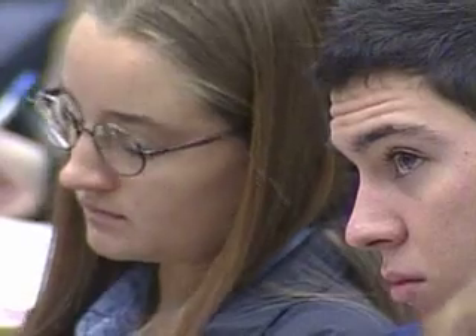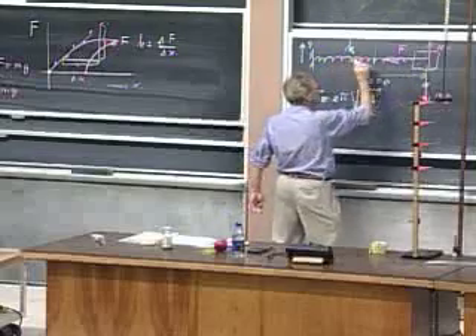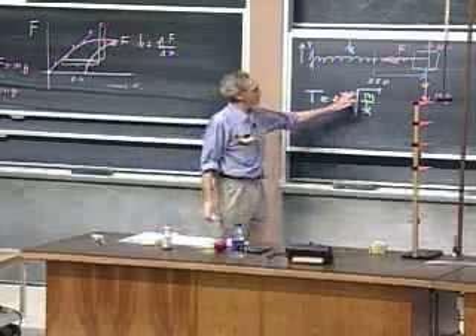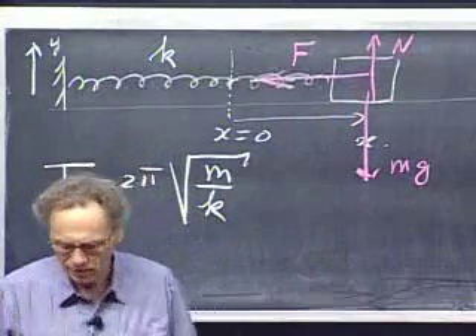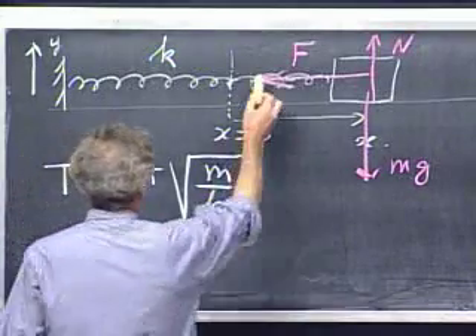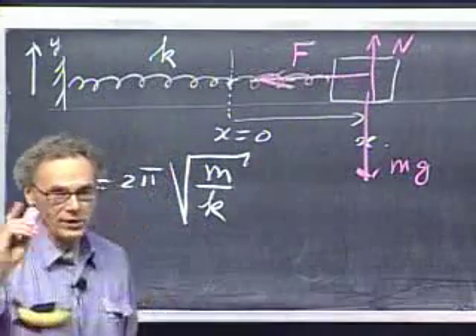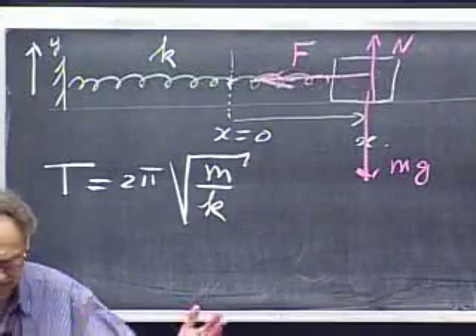The time it takes for this object to oscillate once back and forth is completely independent of how far I move it out, which is very non-intuitive, but it comes out of the derivation. There is no dependence on how far I move it out. Whether I oscillate it like this or like that, as long as Hooke's Law holds, the period is independent of what we call the amplitude.